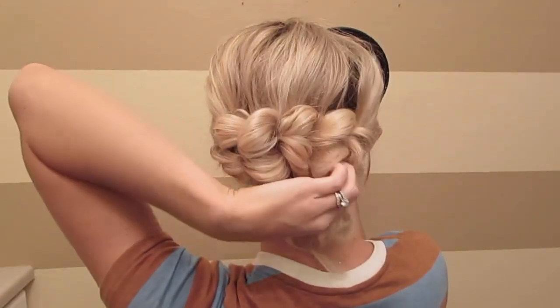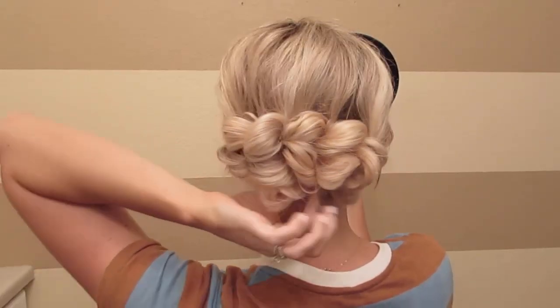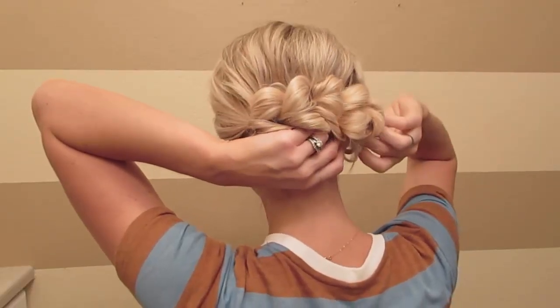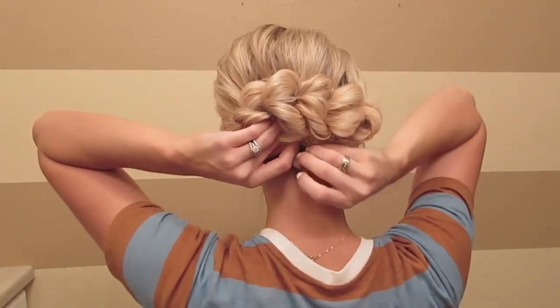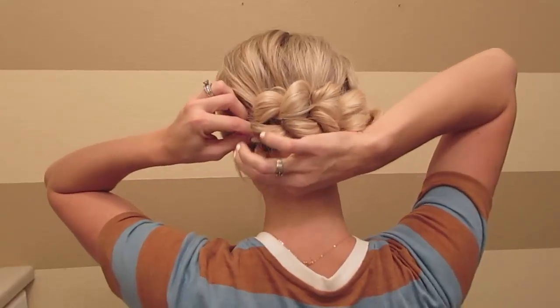Take that end and tuck it under the bottom, then bobby pin it in so it looks like the braid is just continuing and you don't know where it stops. Feel free to use bobby pins to secure it to your head if you feel like it needs it. Now I'm just going to fix the front, pull it out a little bit more for volume, hairspray it, and you're done. Thanks for watching.